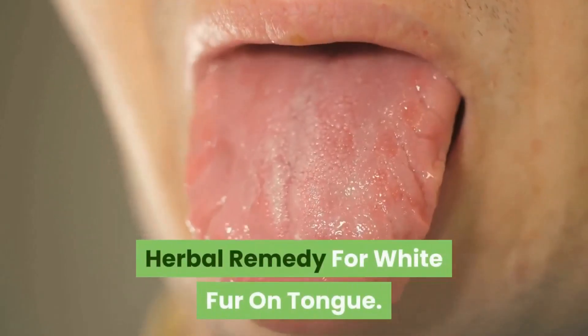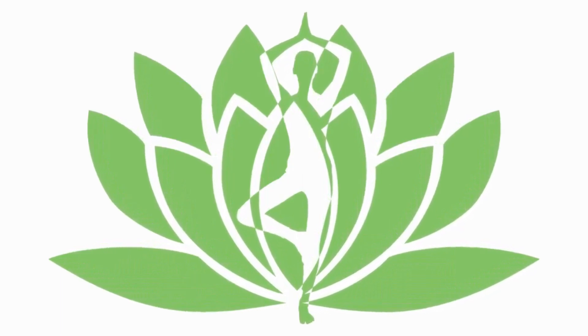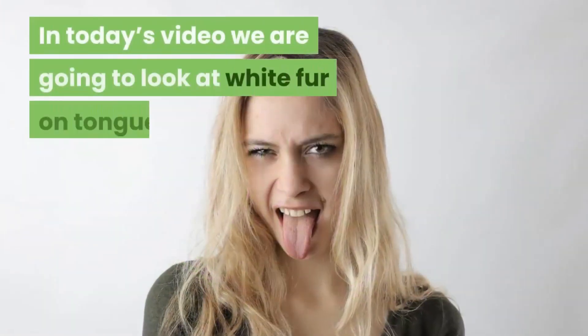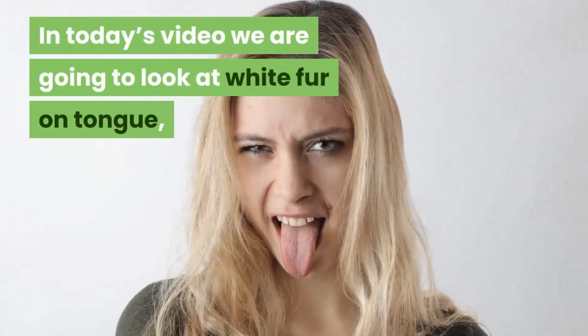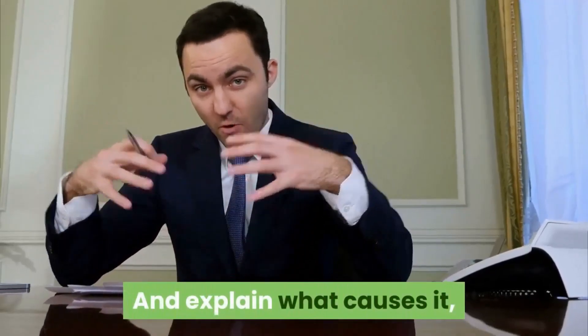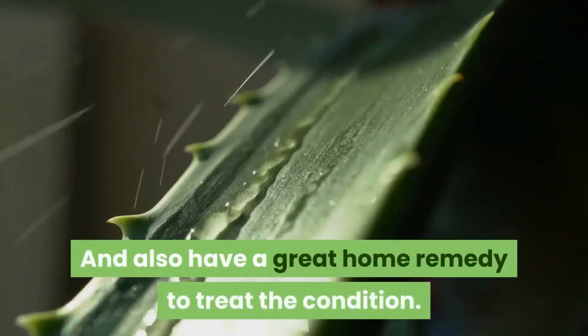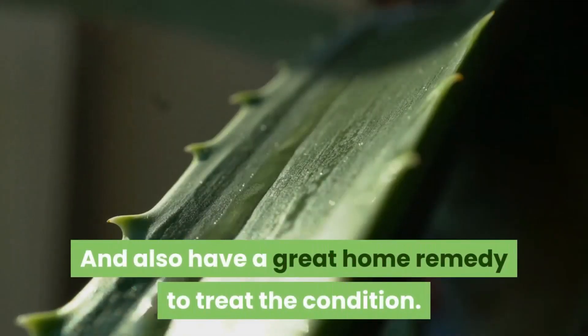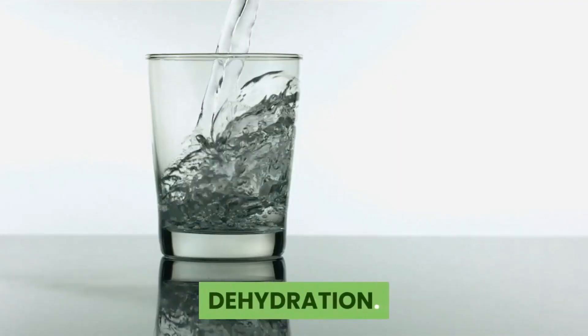Herbal remedy for white fur on tongue. Hi guys, welcome to Healthy Bodies. In today's video we're going to look at white fur on tongue and explain what causes it, how you can prevent it, and also have a great home remedy to treat the condition. So what causes white fur on tongue? Dehydration.